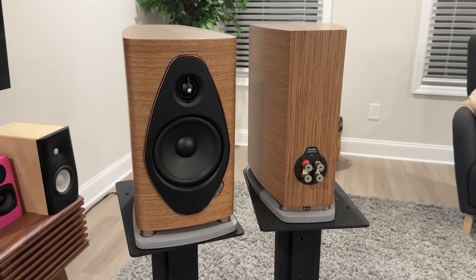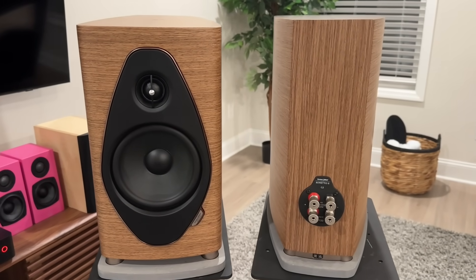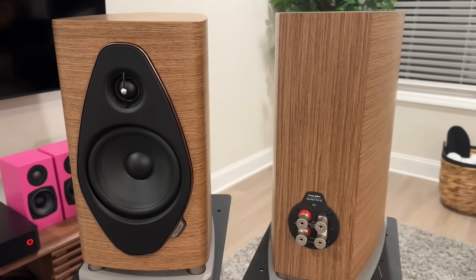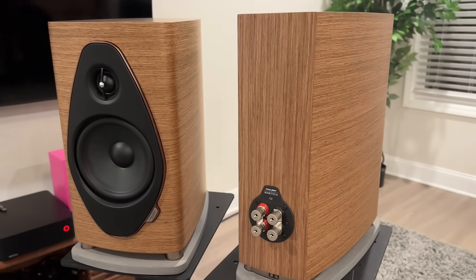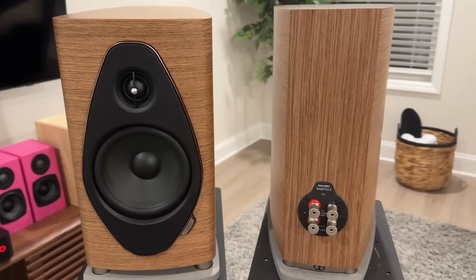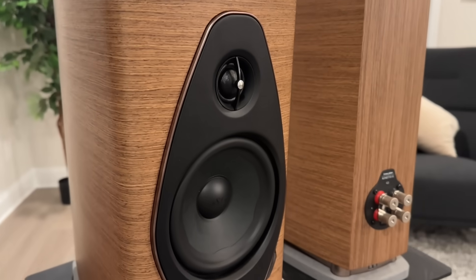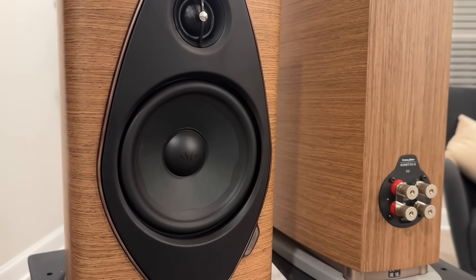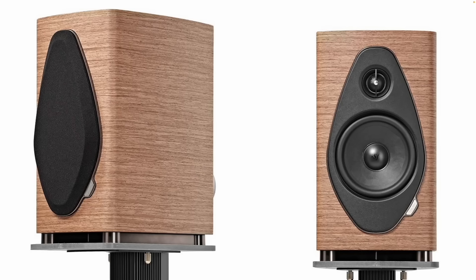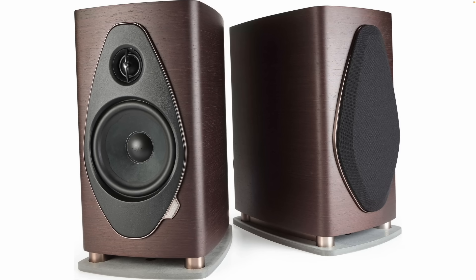They feature a one and one-eighth inch damped apex dome silk dome tweeter and a six and a half inch cone woofer. The base has a mixture of concrete, aluminum, and steel to allow for the speaker to be vented below the cabinet. Impedance is rated at four ohm, power handling at 30 to 200 watts. They are made in Italy according to the manufacturer and weigh approximately 23 pounds each. They come in a few different colors: this light color walnut, black, and a darker walnut.